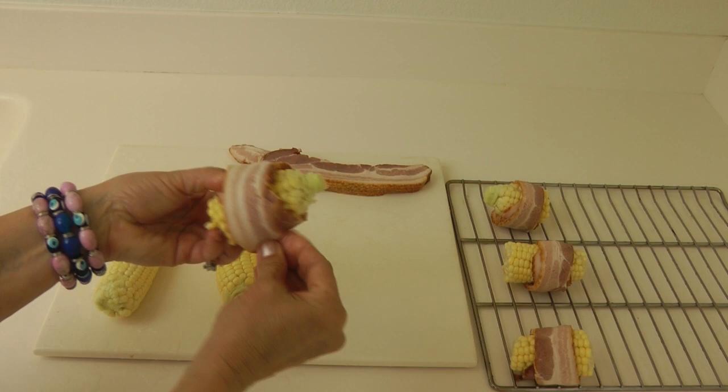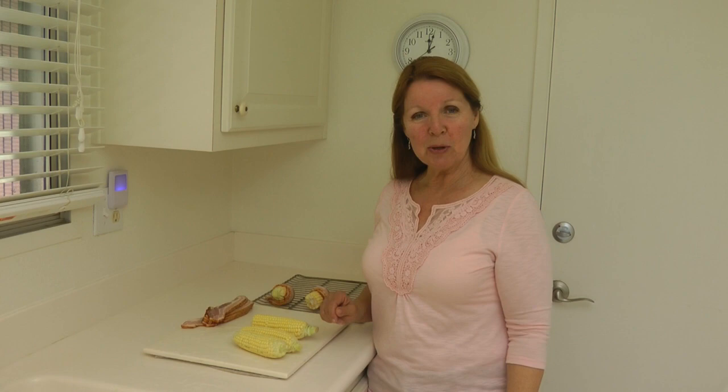Then you just set it on the rack. Be sure to take your rack out of your smoker before you begin and bring it in the house to load it up.